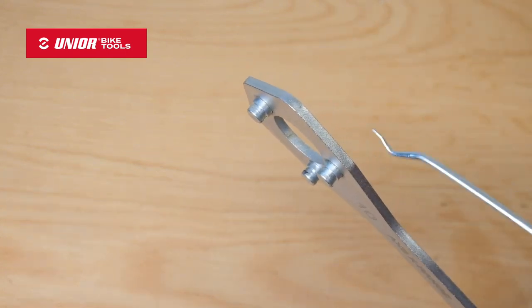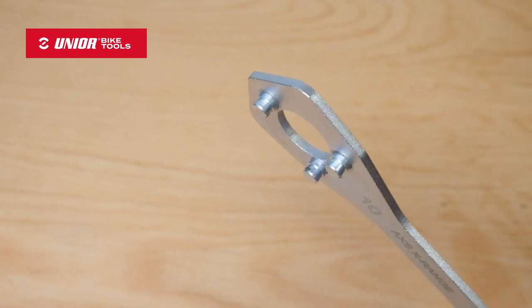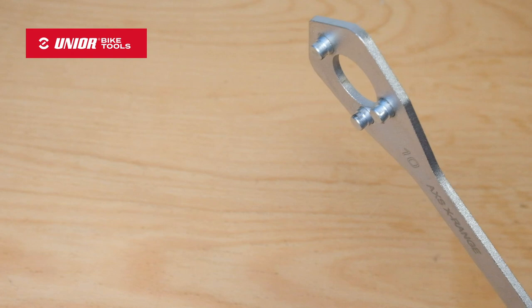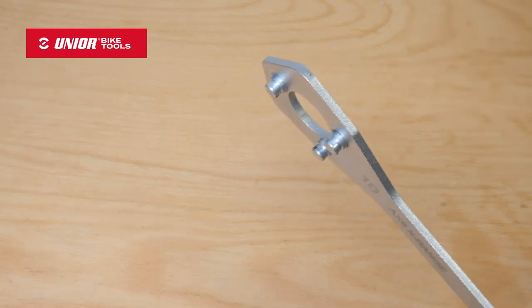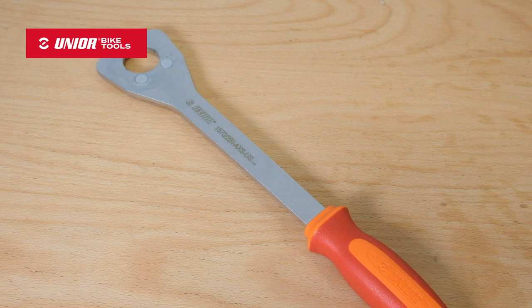Those pins have a little groove machined into them, and that helps to hold the tool very securely on that cassette for those times where you need that security. Nobody likes broken knuckles. You've got 350 millimeters of length for some good leverage and some really high-quality tool steel, and that's all you need.